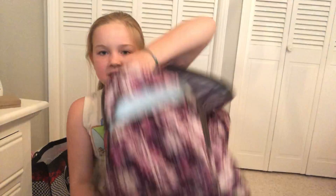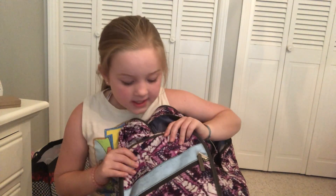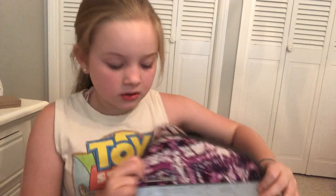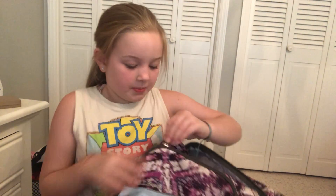So this is the backpack that I love. This is the best brand ever. It's not sponsored. So let's just open up.